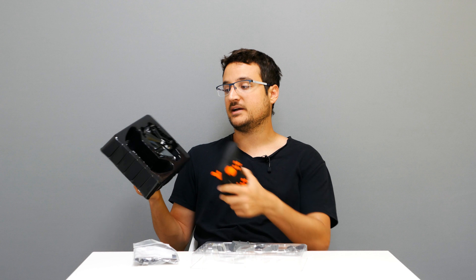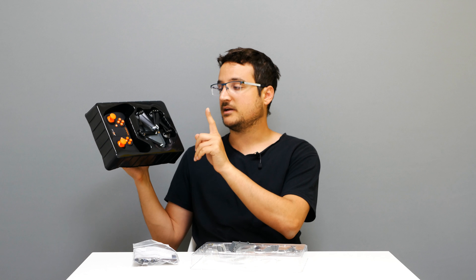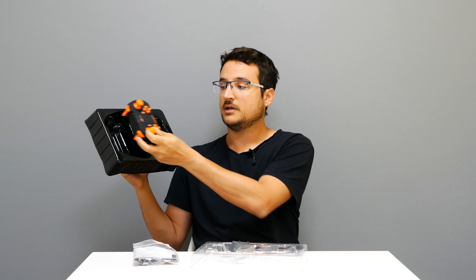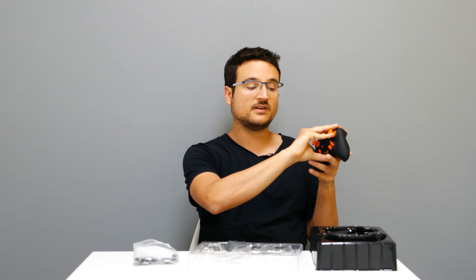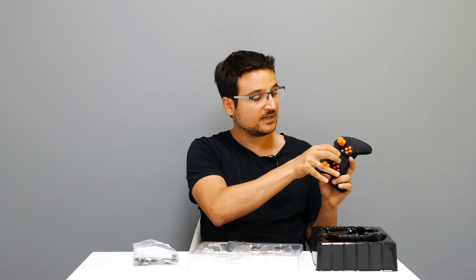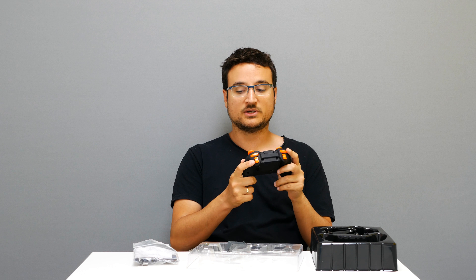This is the quadcopter with the remote, which is also interesting. Usually you see remotes with an extended part you need to install every time to hold your phone, but this time we don't have that. With this gadget from ATOP, you just put your phone in, close it, and that's it — a nice touch on this edition.